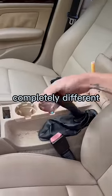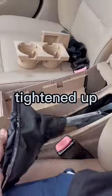As you can see, the before and after is completely different — it is way better tightened up. Now you just learned how to do it.